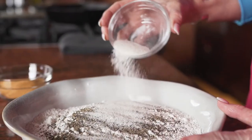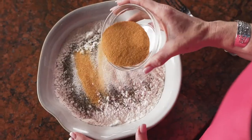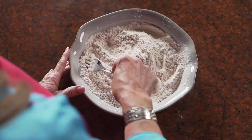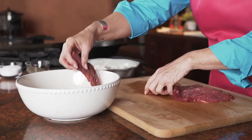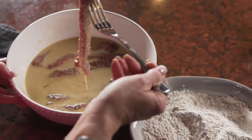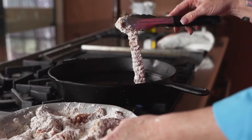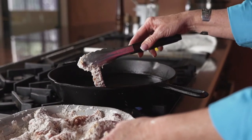The flour dredge consists of flour, seasoning salt, garlic salt, and black pepper. I take each steak finger from the egg wash and give it a nice coating of flour. It's important to make sure that each of your steak fingers are covered well in the flour to give it a nice crispy batter.